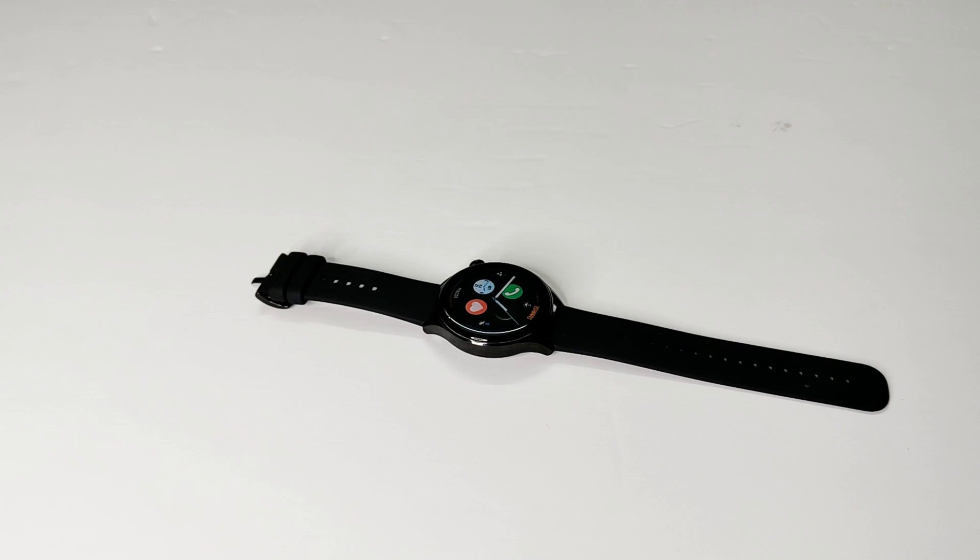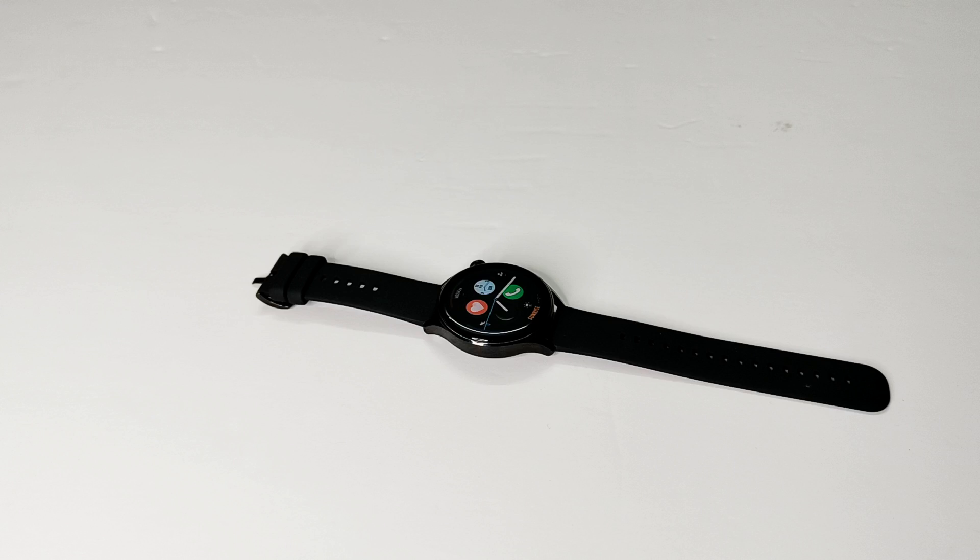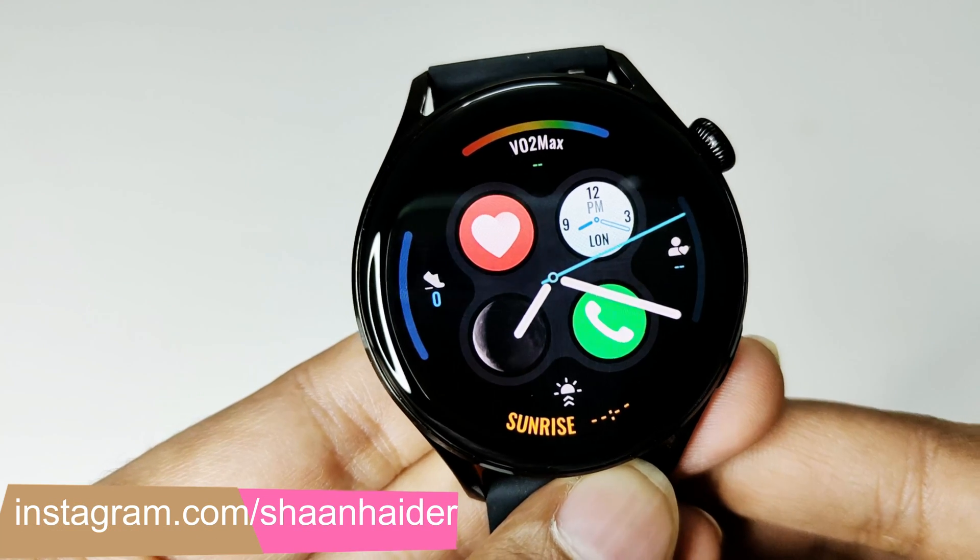What's up guys, this is Sean Heather and in this video I am going to show you how to set up a lock screen pin on Huawei Watch 3 or Watch 3 Pro for better privacy and security. So here we go — here is my Huawei Watch 3.